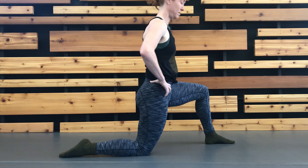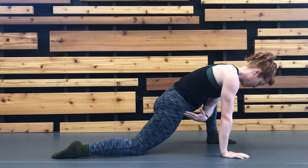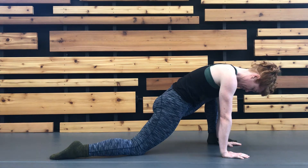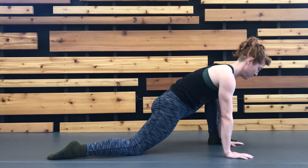Place hands on the floor inside your front foot and extend your back hip into a passive stretch. Make sure your upper body is relatively comfortable and you have found your end range of motion on the back hip before beginning.